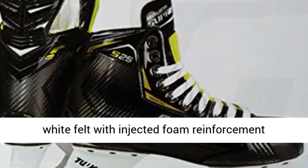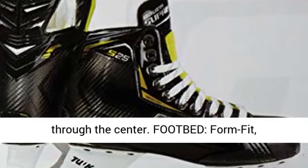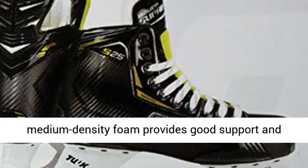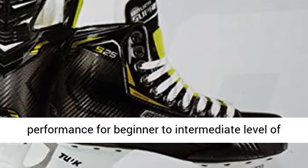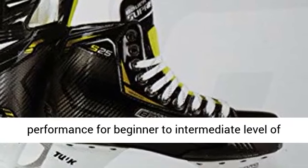2-piece white felt with injected foam reinforcement through the center. Form fit: medium density foam provides good support and comfort. Outsole: injected TPR, softer performance for beginner to intermediate level of play.